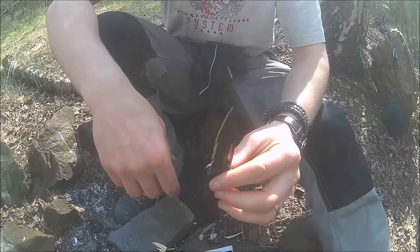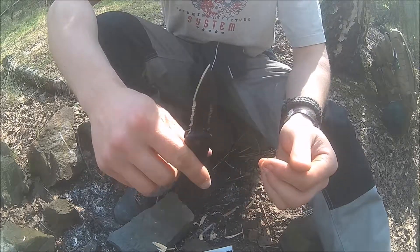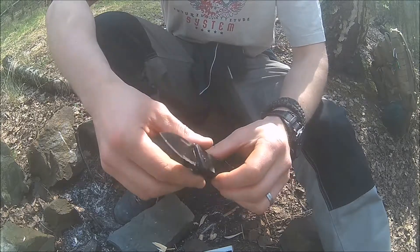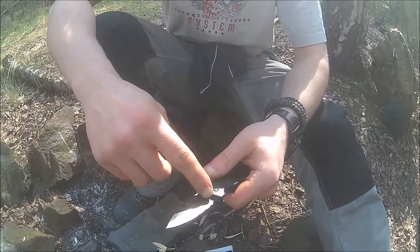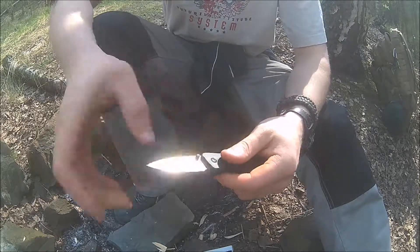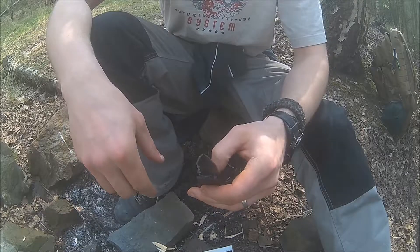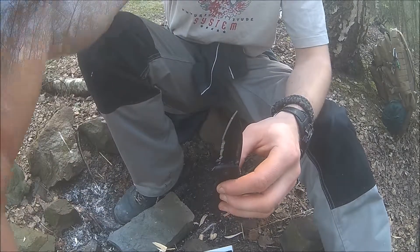I can definitely recommend this knife for anybody searching for a small, lightweight EDC blade. It can handle a lot more than it looks like. Whether you take the plain edge version or the X serrated version like this, it's personal preference — I like both. Just make your decision and thanks for watching — until next time!